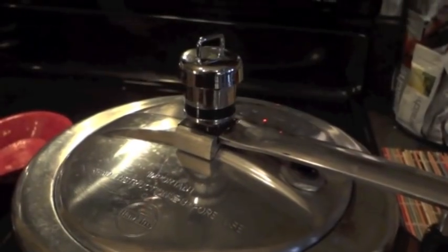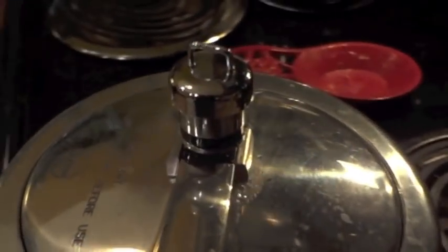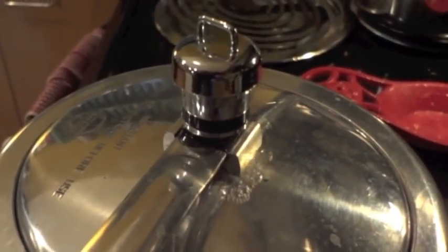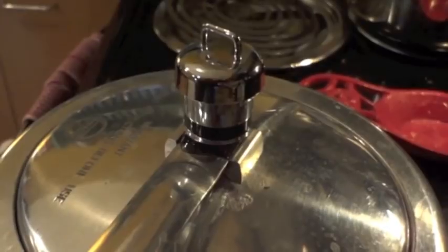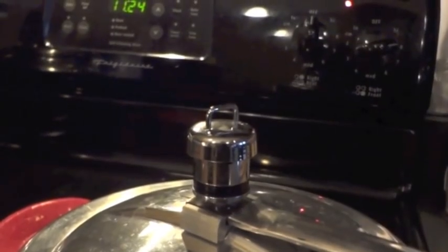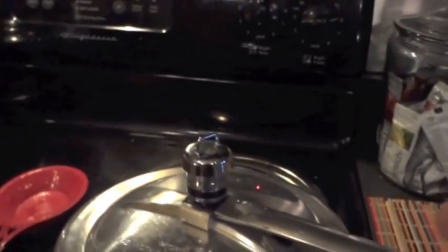You can see that the steam is coming out pretty decently now. It will also bubble a little bit around the top of the pot — that's just water escaping and sort of cooking off. And there we go — that was it. That's the indication that your pot has reached full pressure.